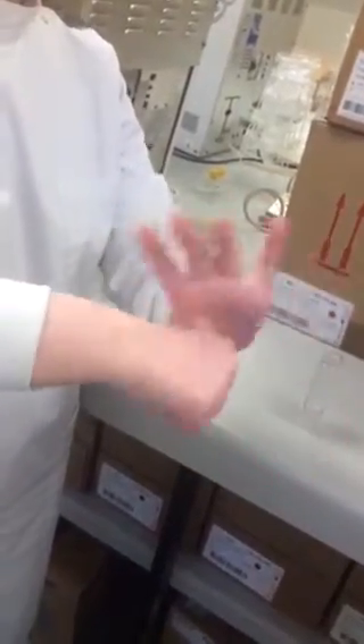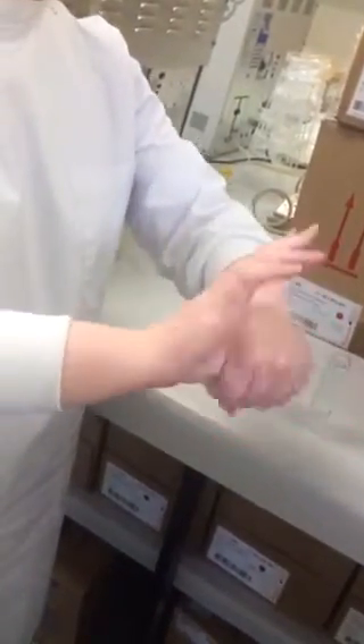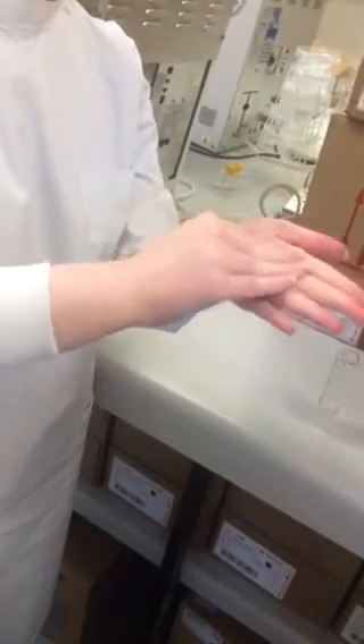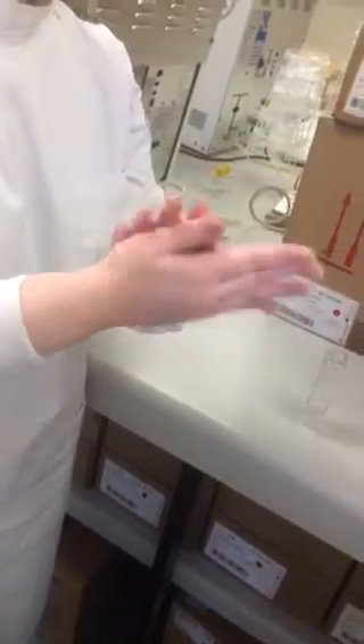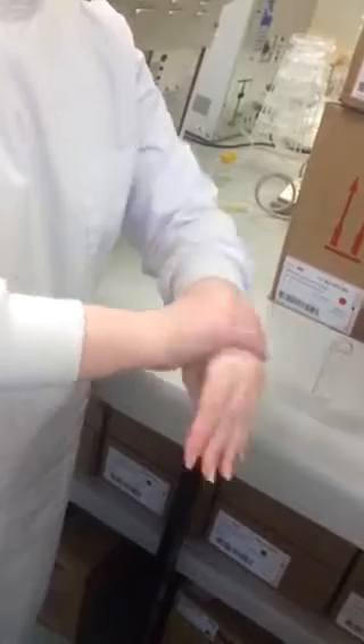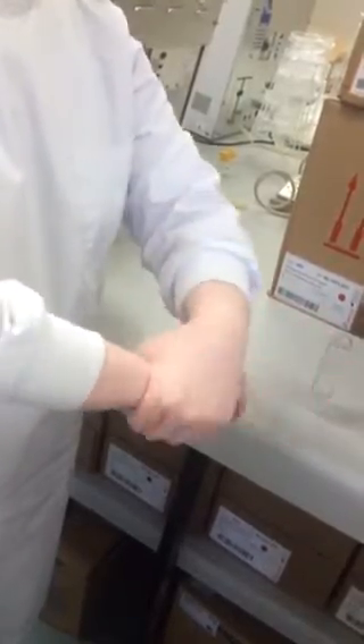Rub the thumb of each hand using a rotating movement. Rub the tips of the fingers against the opposite palms using circular motions. Rub the wrists using both hands, and then allow the hands to dry completely.